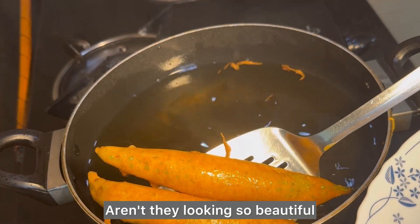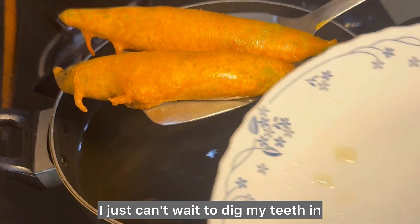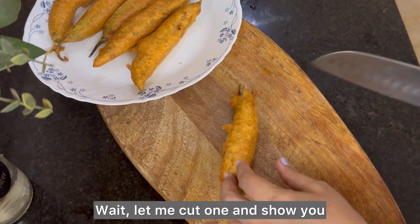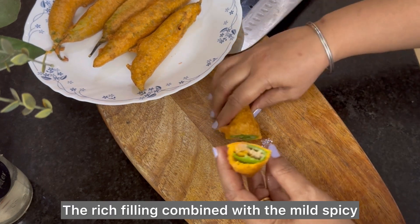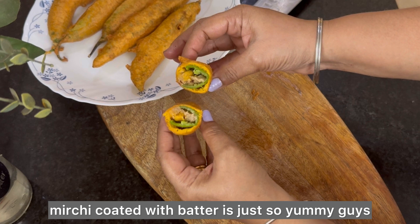Aren't they looking so beautiful? I just can't wait to dig my teeth in! Treat yourselves to these mouth-watering homemade mirchi bajjis, which are so healthy and tasty. Let me cut one and show you — the rich filling combined with the mild spicy mirchi coated with batter is just so yummy!